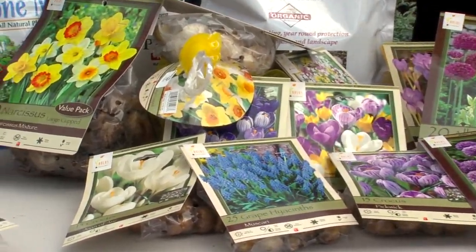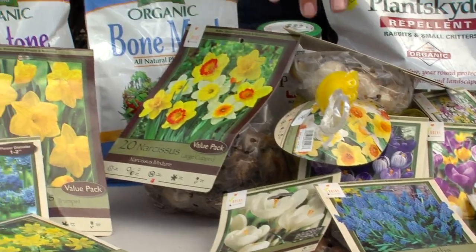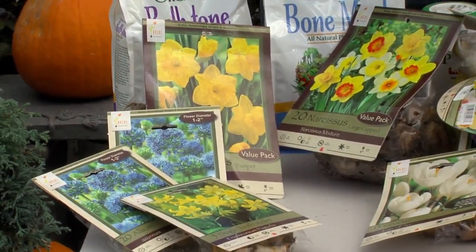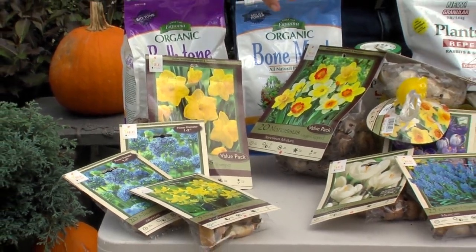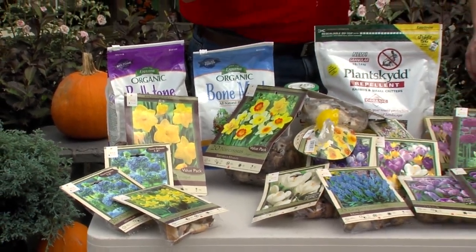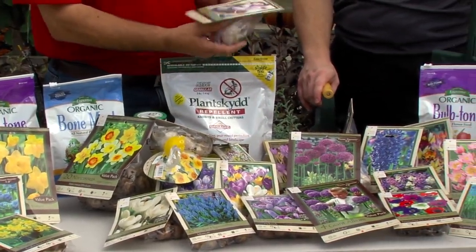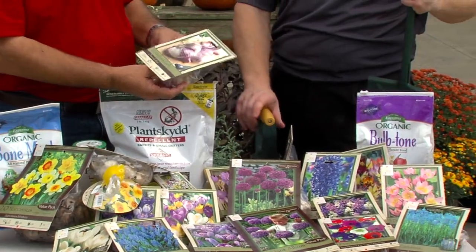That's a lot of choice here. There's a lot of varieties and a lot of colors that you can go ahead and put in. You want to make sure that when you do it, you try to put a variety together so that you have a kind of a long blooming season. These are pretty well guaranteed that the deer don't touch. This is also the time to put your garlic out.